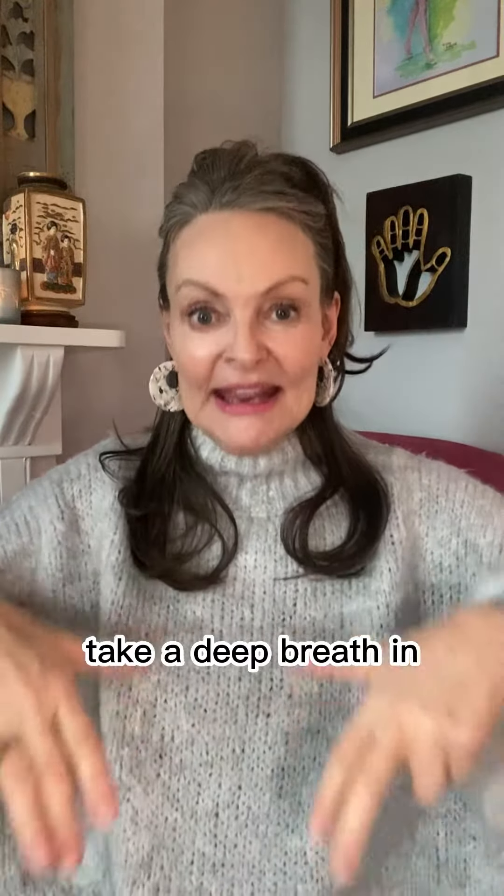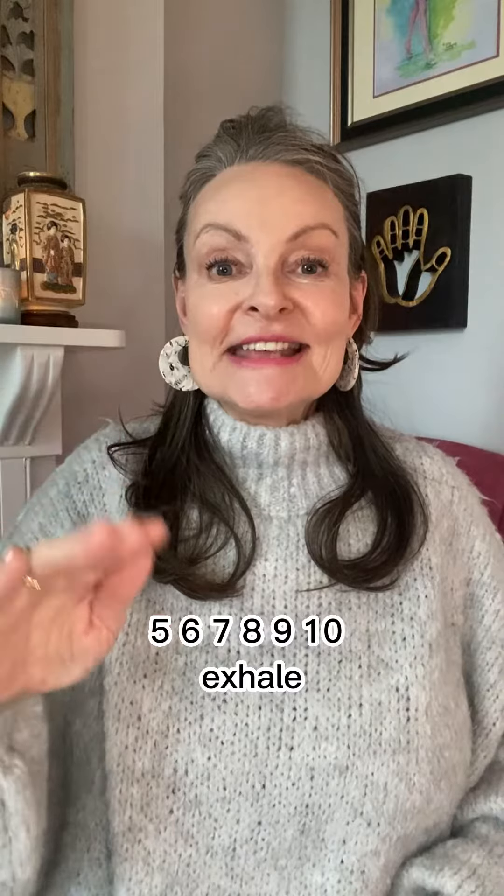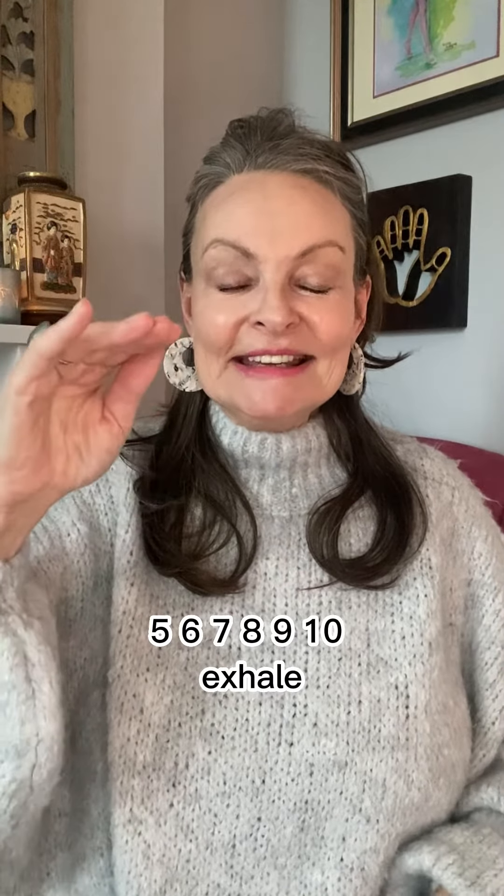Take a deep breath in and hold your breath. Close your mouth. Five, six, seven, eight, nine, ten.